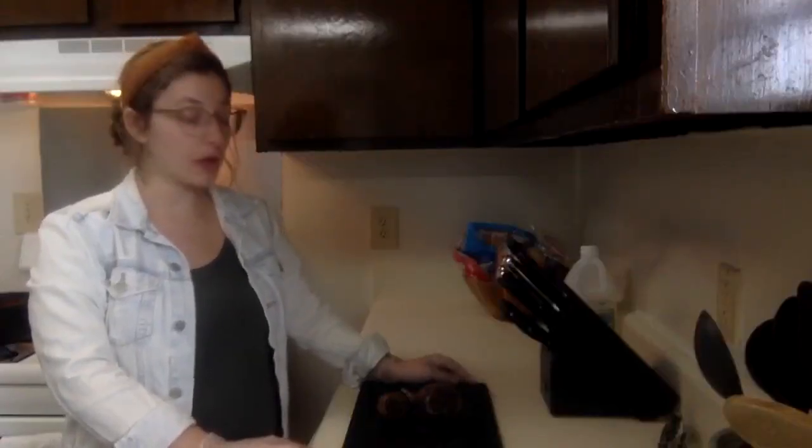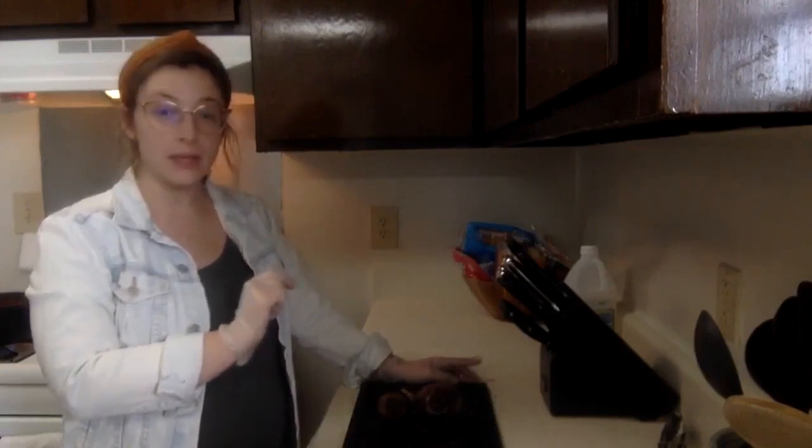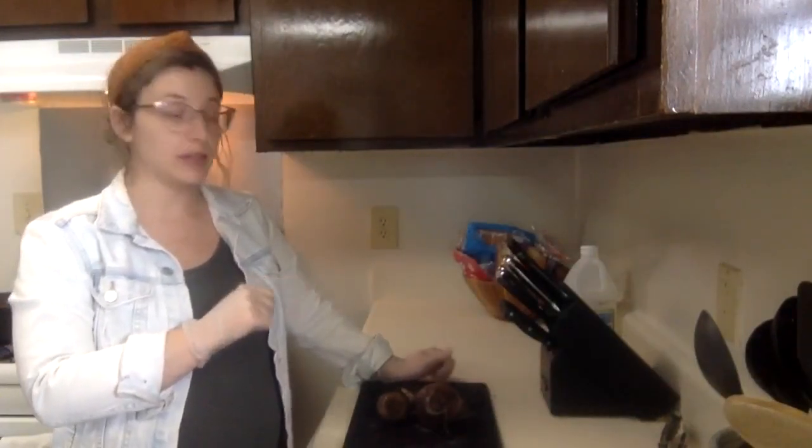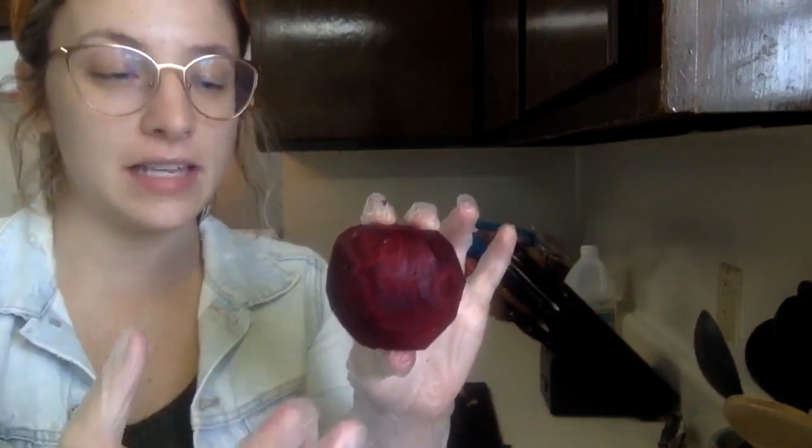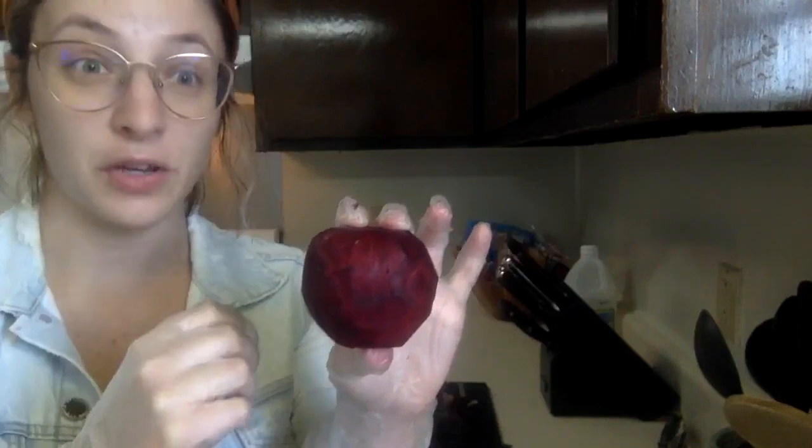While our tote bag is simmering in the vinegar and water, we're going to peel and slice our beets, then add them to a different pot, cover them with water, bring it to a boil, then back down to a simmer, and let that sit for an hour as well. This is what our first beet looks like after I've peeled it — it's this deep purple-reddish color, which is the color we're going for our bag.